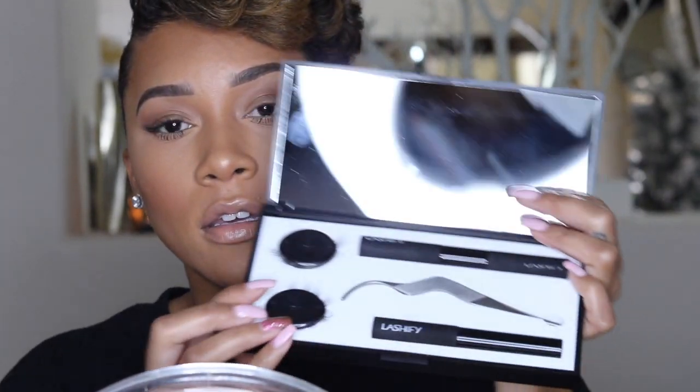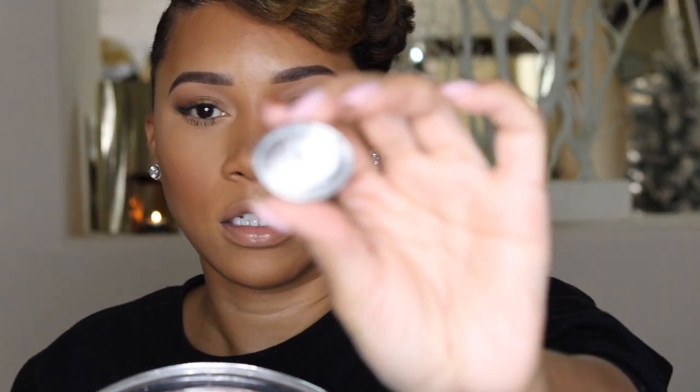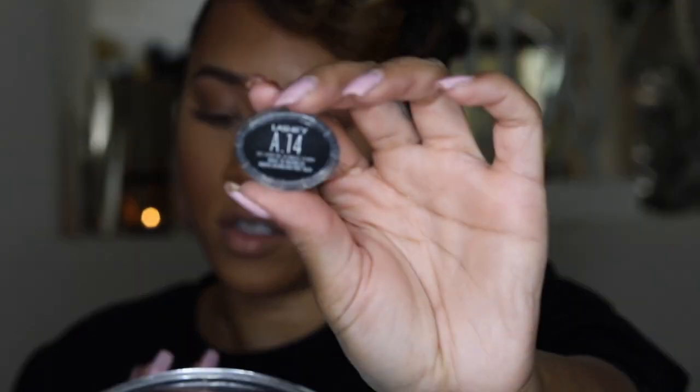I want to share what I think of them compared to individual lashes that are a lot more affordable. Inside the kit — I already did this side, I don't know if you can tell — we have lashes, tweezers, the adhesive, and the bond.